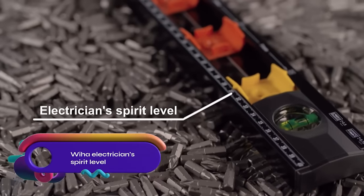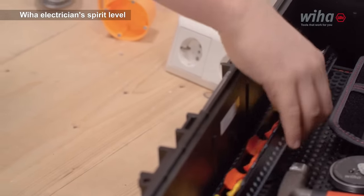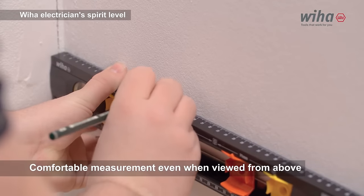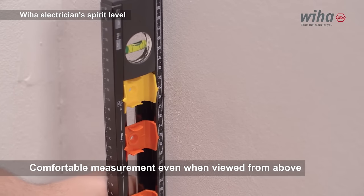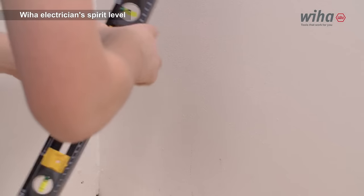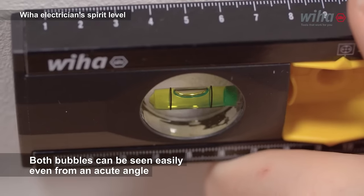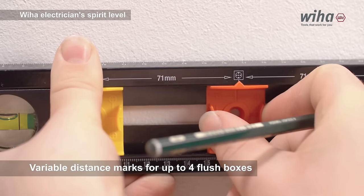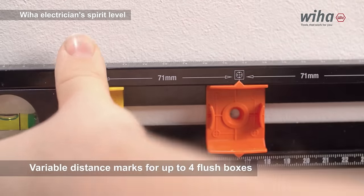The Weeha Electrician Spirit Level is a durable and accurate tool designed for electricians and tradespeople. It features two vials for horizontal and vertical measurements, ensuring precise leveling. With its end-to-end casing, marking lines becomes easy and seamless, while the variable distance marks facilitate alignment with up to four flush socket boxes. Made from high-quality materials, this spirit level is built to last and offers reliable performance and exceptional durability for efficient and precise electrical work.